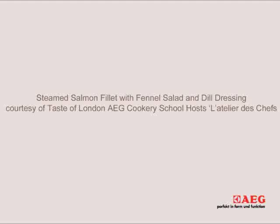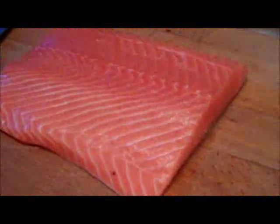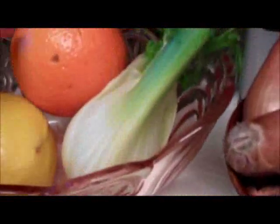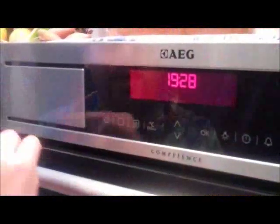The chefs of London have prepared three delicious and very easy recipes for me to follow. Today we're cooking steamed salmon fillet with fennel salad and dill dressing. For the salmon we have a wonderful fillet, shallots, olive oil, dill, and some dry wine. For the garnish we're going to use fennel, orange, parsley, olive oil, and some salt and pepper. And for the vinaigrette we're going to use dill, olive oil, and vinegar.